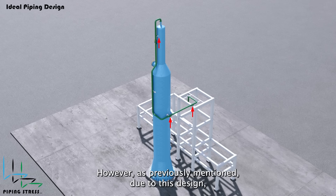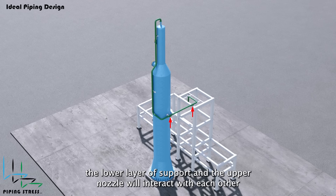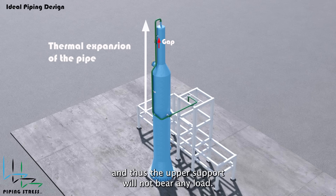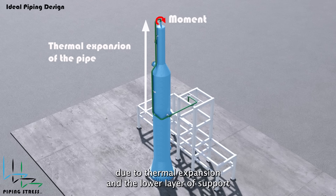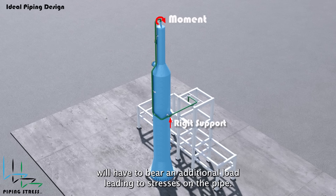However, due to this design, the lower layer of support and the upper nozzle will interact with each other, and thus the upper support will not bear any load. As a result, a moment will be generated on the upper nozzle due to thermal expansion, and the lower layer of support will have to bear an additional load, leading to stresses on the pipe.